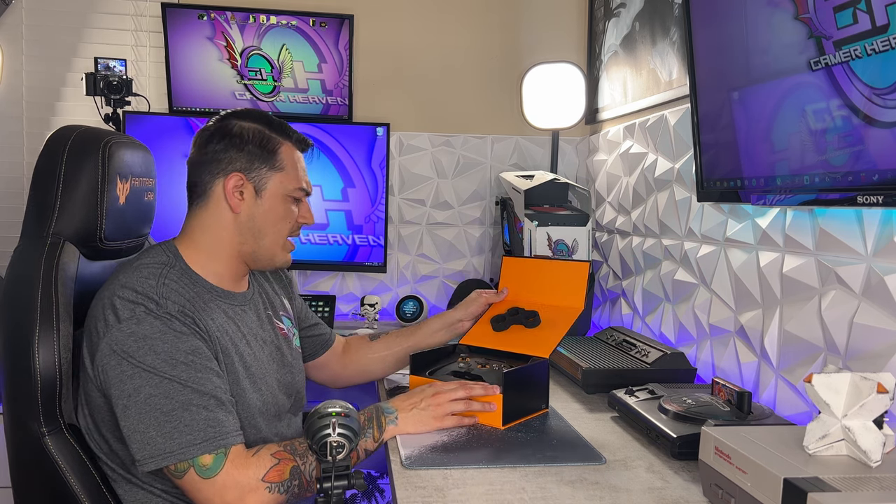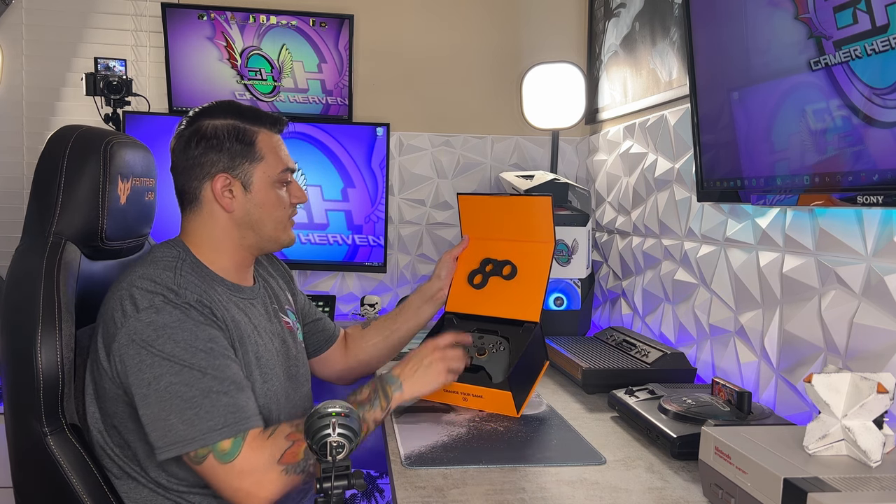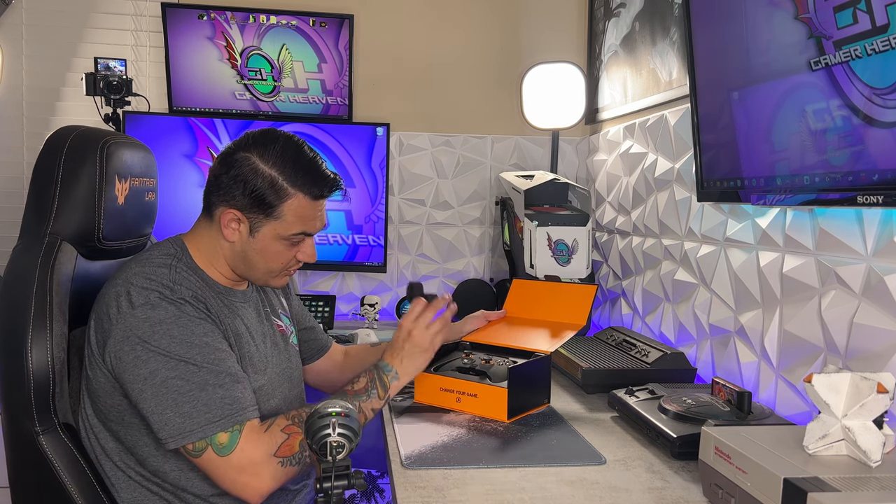There's a lot of caution orange and a black hex design, which looks really cool. You've got this little foam piece inside, which is to protect your thumbsticks during shipping.